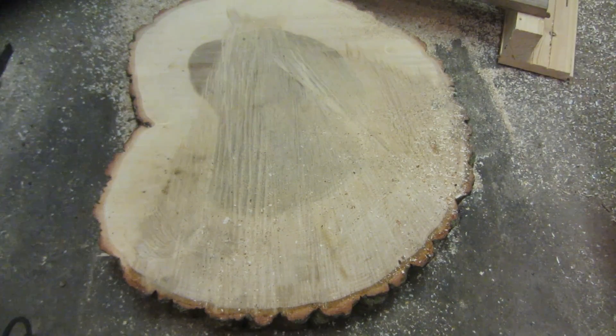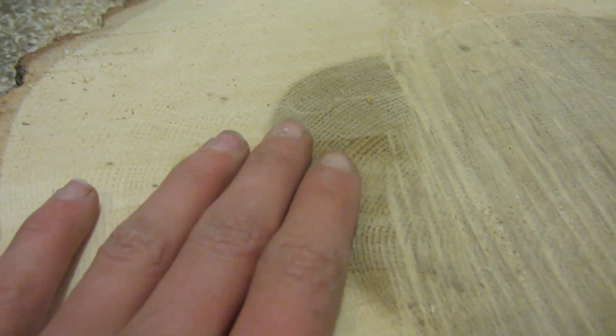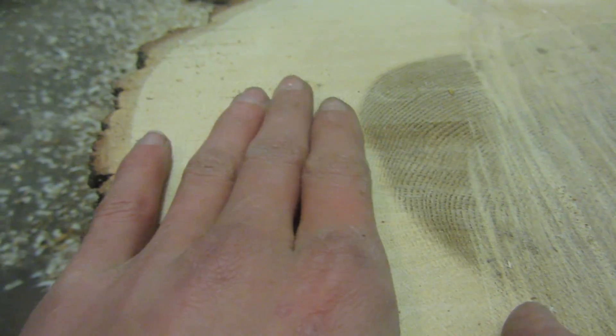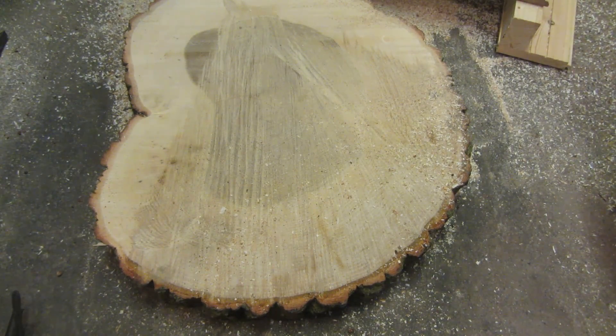After the first pass, the router didn't really touch the lower spots in the middle but completely removed some of the higher areas, leaving a really nice surface. Although you can see some variation — kind of like the effect when you mow a lawn — it's actually completely flat. Then I went down another couple of millimeters for a second pass.